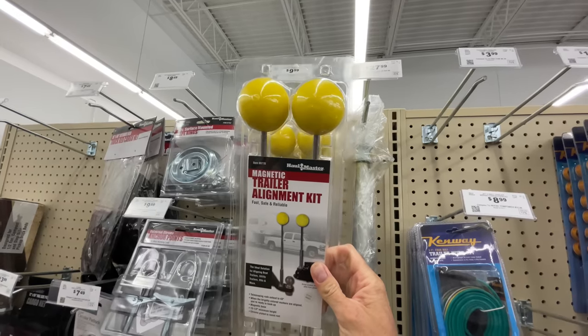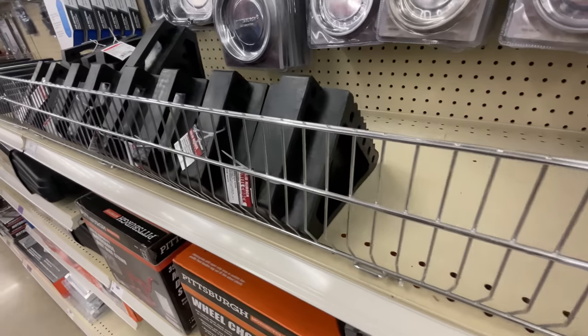How's it going? I'm Jared Gillis. Welcome to another All About RVs. Today we're going to be looking at a handful of budget items from Harbor Freight for RVing. Some of these we've been using for years and some of them I'm going to be trying out for the first time.